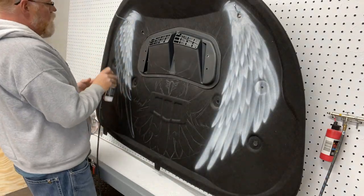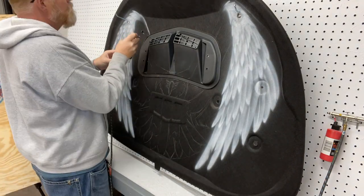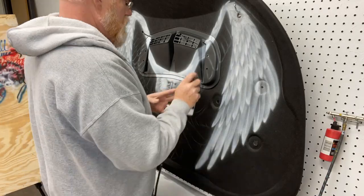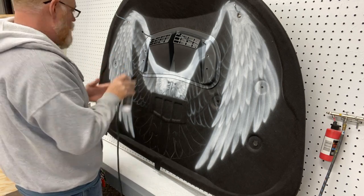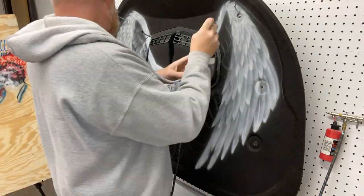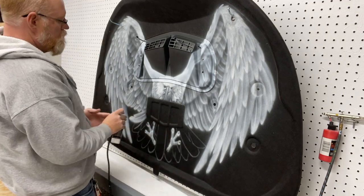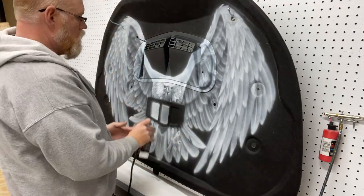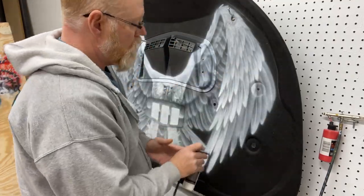I'm going to use white to build up all my highlights on this, keeping the black of the material showing through for the shadow areas. Then after I paint my white, I'll come through and do my shadowing with black. Most of my colors — blues, browns, reds — are transparent. So I create my depth with black and white first, then spray my color over them so you get deeper colors. Instead of having red with black on top, it'll be black with red on top, which tones the red — giving you a deep red into a bright red. That's a method I've learned to really intensify the artwork.